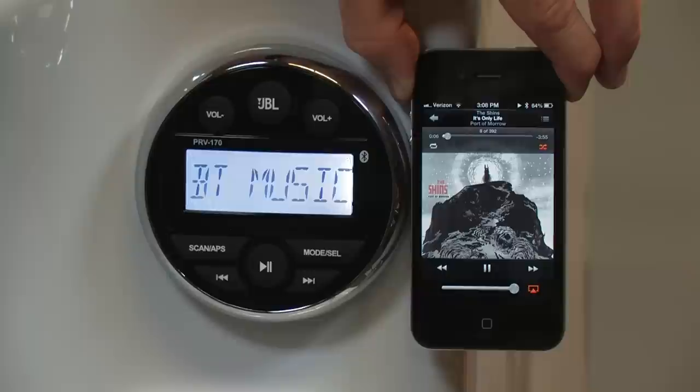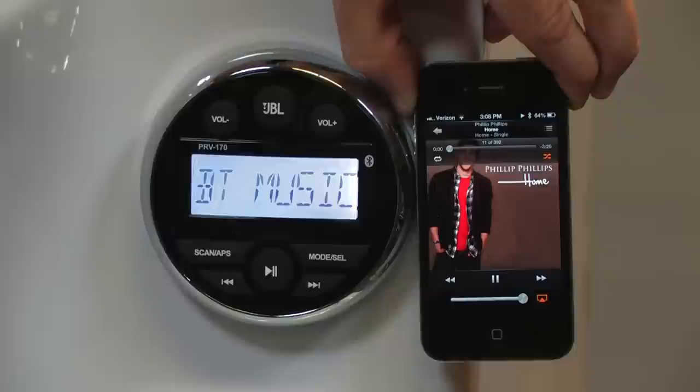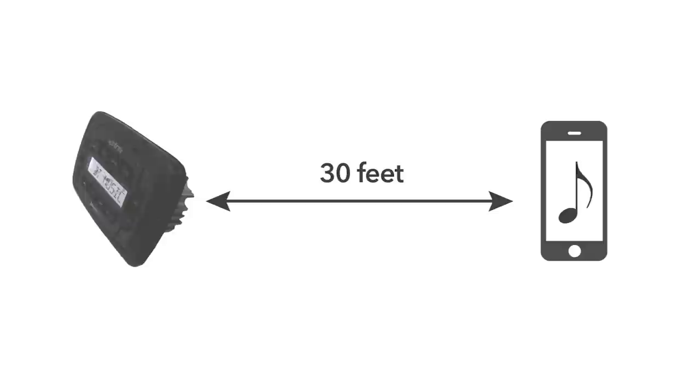You can use the track button on the JBL PRV 170 receiver to control your portable music device. Or alternatively, use the portable music device to control music play. The maximum range for controlling music remotely through Bluetooth audio streaming is 30 feet.